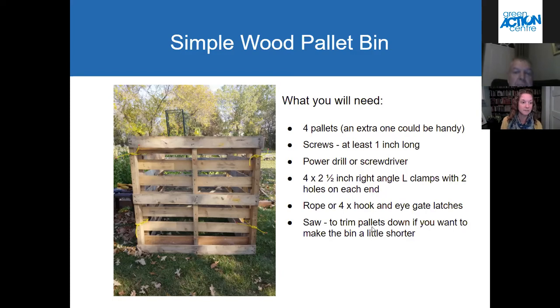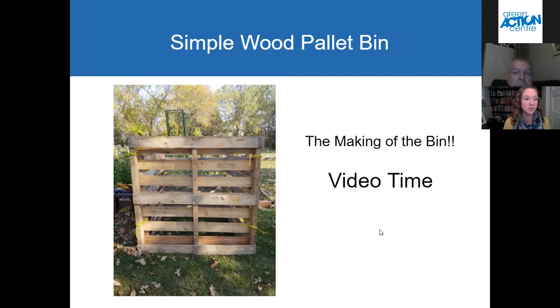That brings us to the video — the making of this bin is about six minutes long. I'm going to get to the video and share my screen.